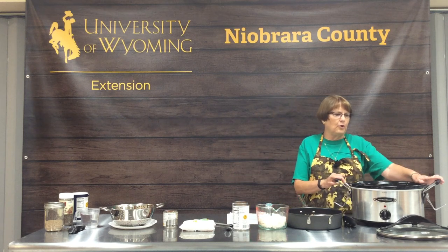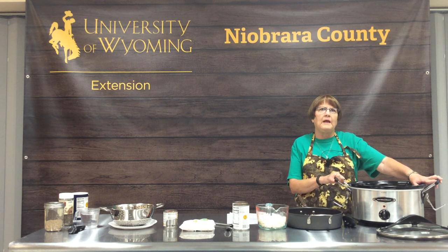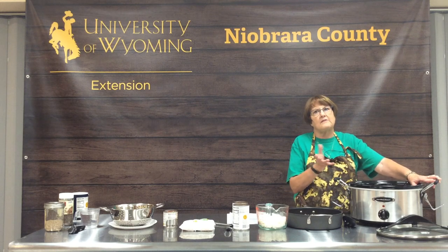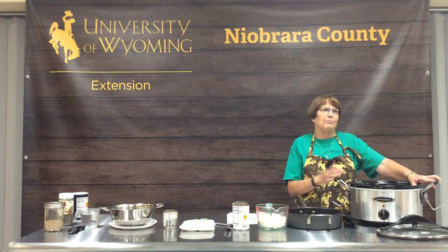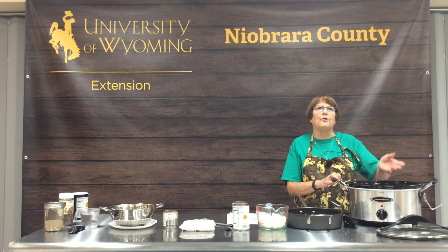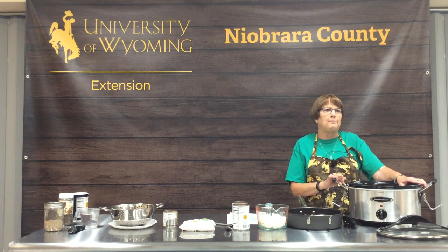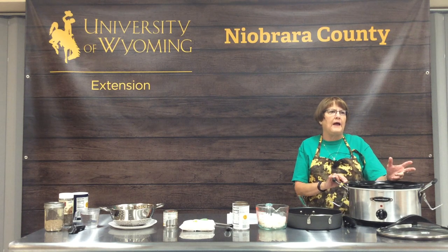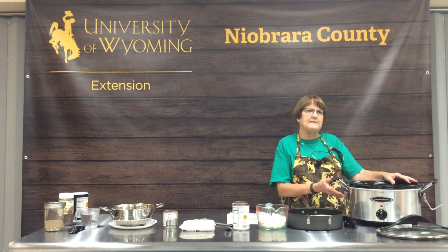A crock pot is a piece of equipment that you need to cook with moisture. Don't ever just put something in the crock pot without adding some sort of liquid — water, broth, or other liquids. You'll find recipes where you can add beer or whatever to give it a really robust flavor, but it needs liquid to cook because there's a lot of steam generated, and that helps make your foods really tender.